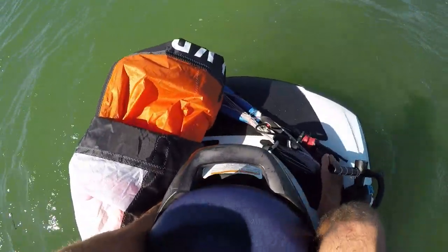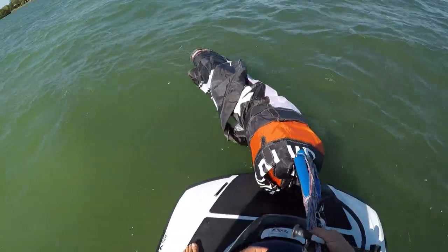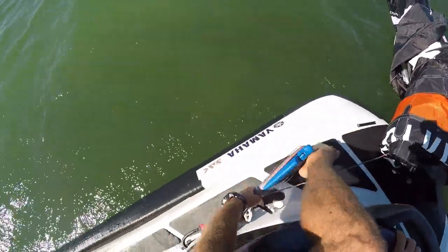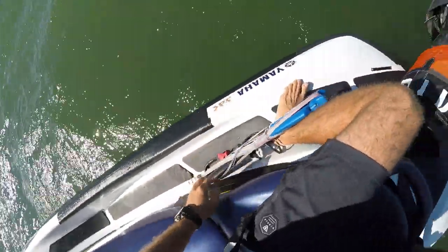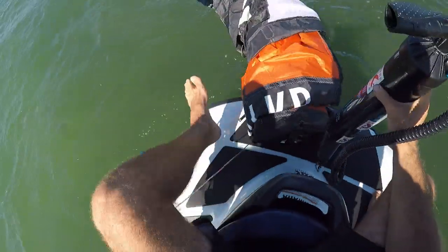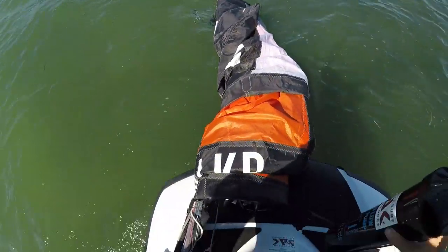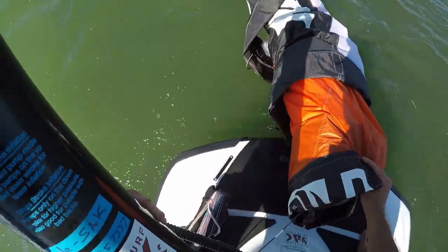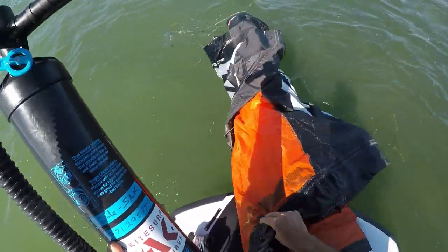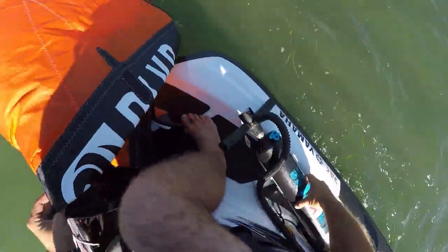Can't stress this enough guys — keep your bar separated from your kite at all times. If it gets in the lines it's going to screw up the lines and you're going to have issues. I've got it separated here, kind of hooking it into my leg. The other thing to watch out for here is you don't want to get water inside your kite. When you're rolling it out, you've got to find the inflation point pretty quick, or just keep it off the water.